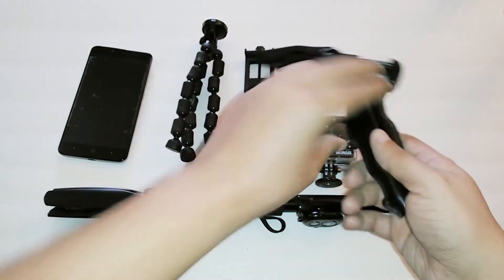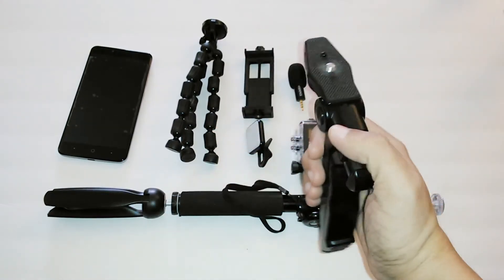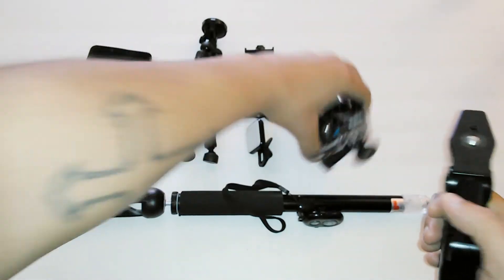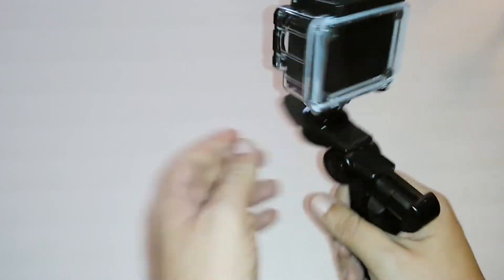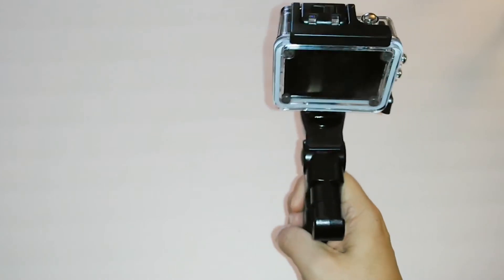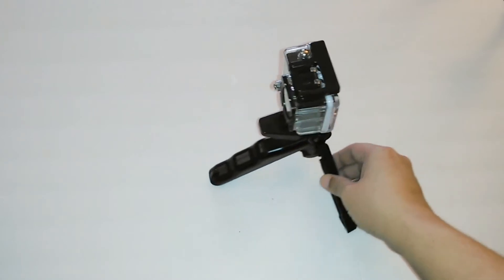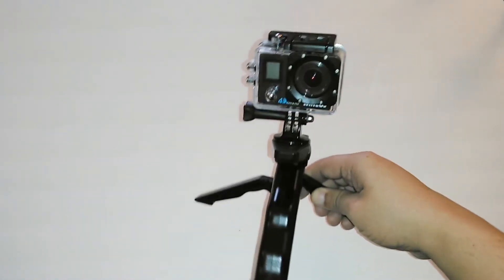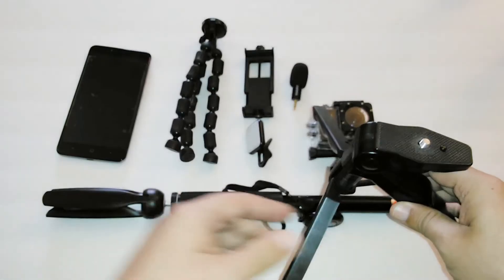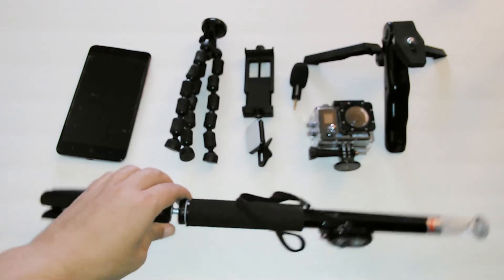Here we have the two-in-one tripod. It's two-in-one because you can use it as a hand stabilizer — it's like a gun grip style. I can also use this with my action camera and set it somewhere to record while I'm recording footage with my smartphone.